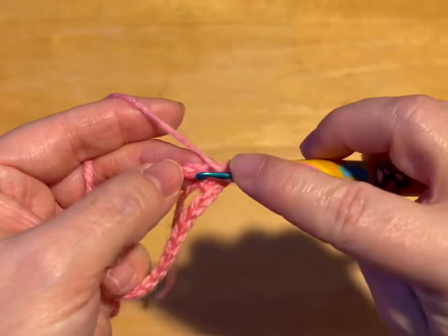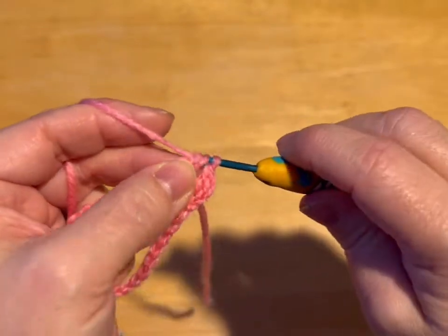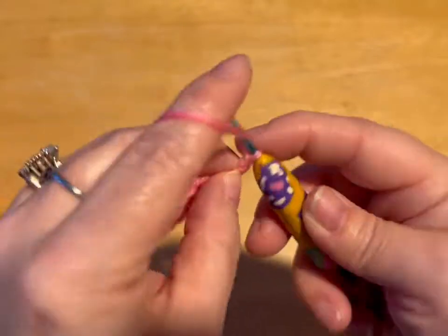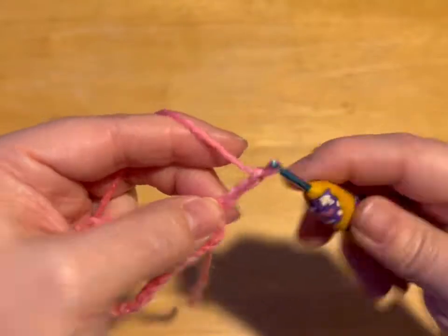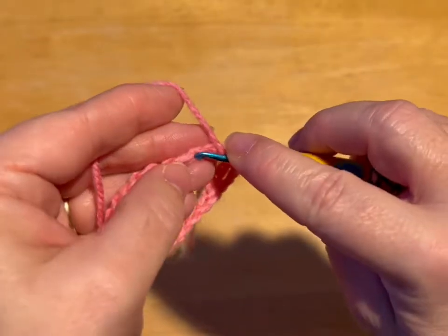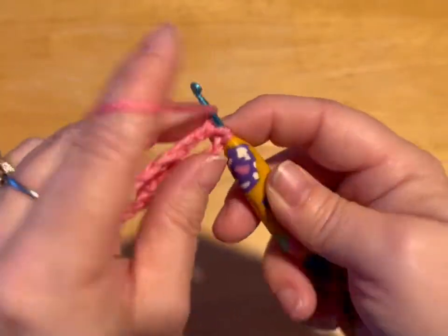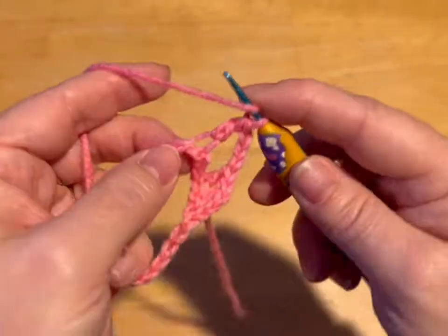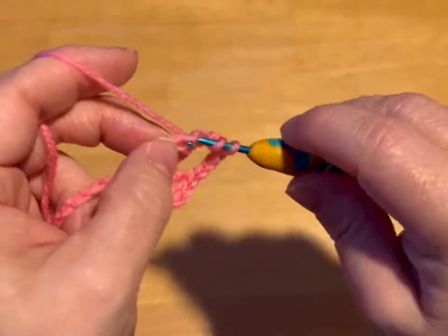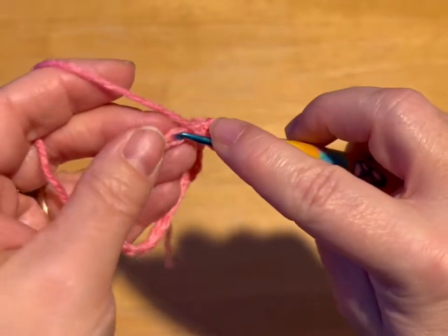Let's do it again — yarn over into the chain, pull through, yarn over through 2 loops, yarn over through 2 loops. We are going to chain 3 — 1, 2, 3. We are going to skip 3 — 1, 2, 3. We're going to do a double crochet in that next chain, so in the 4th chain: 1, 2, 3.